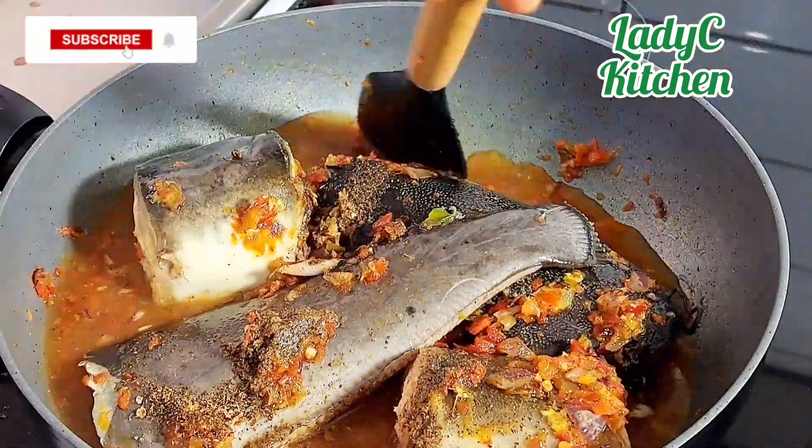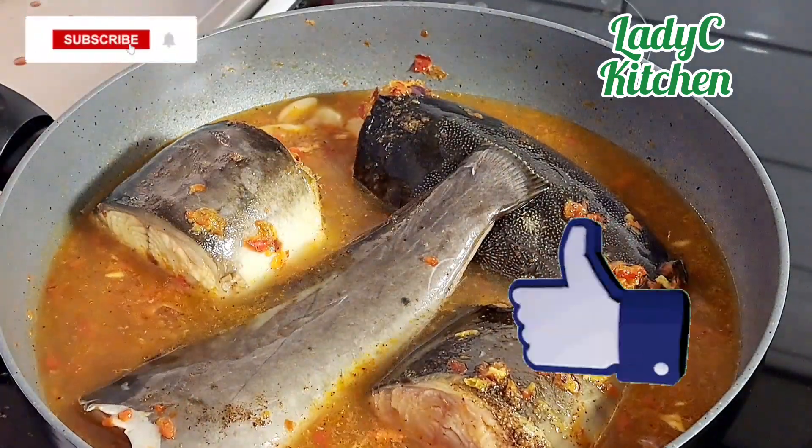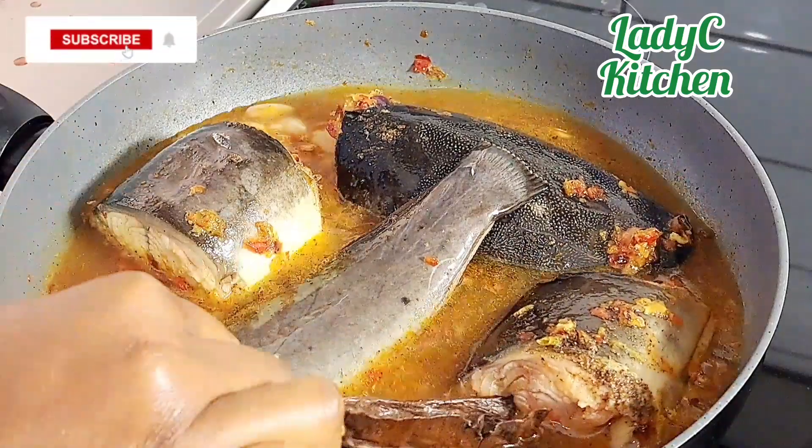Add the hidden fruit — and click the like and share button, yes you should do that as well! Cover and continue cooking on high heat for five minutes.